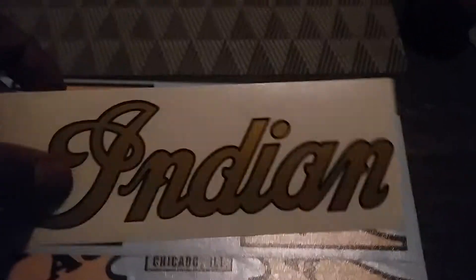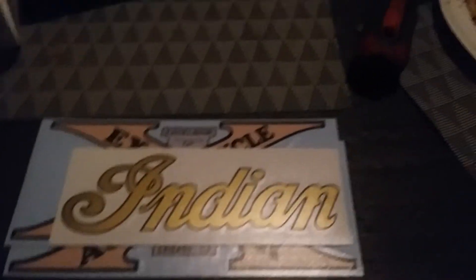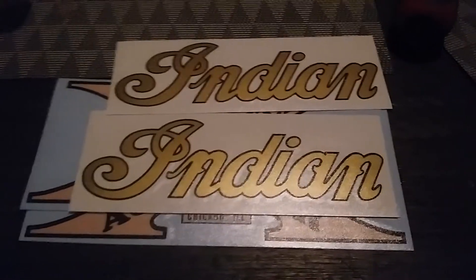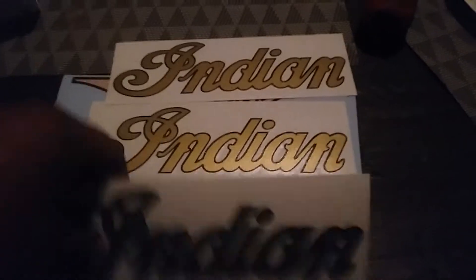I got the gold one just in case I want to do it gold, and if I don't use it I could put it on this other bike. I want to go Indian on my bike at the moment. For the other one, that's gold as well.